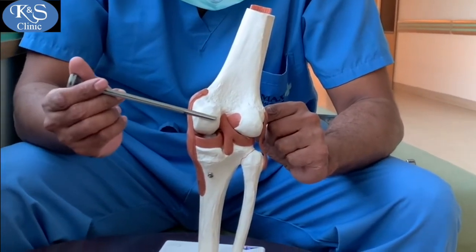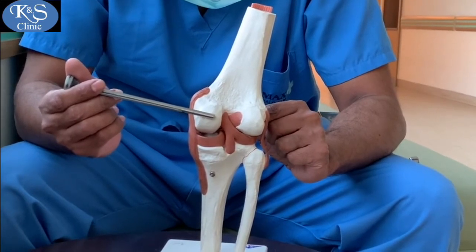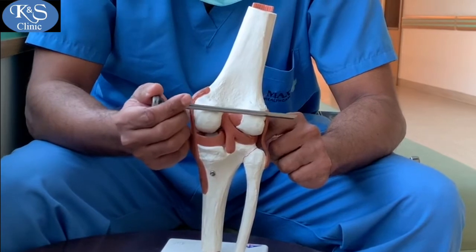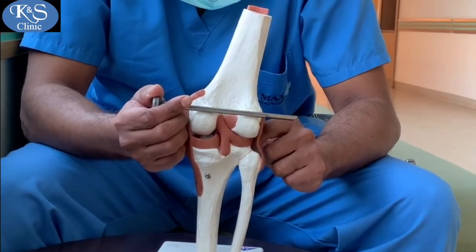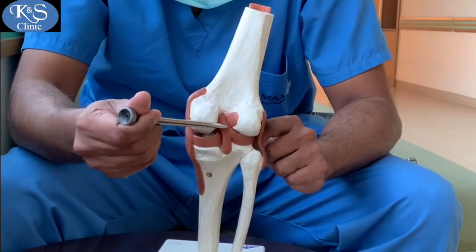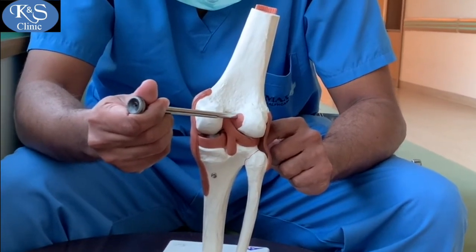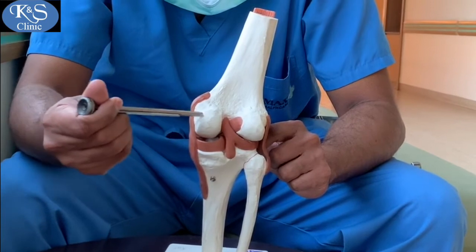Then under vision, a posterolateral portal is made after removing the septum, which is at the back of the knee and at the center, dividing the posterior compartment into two halves.